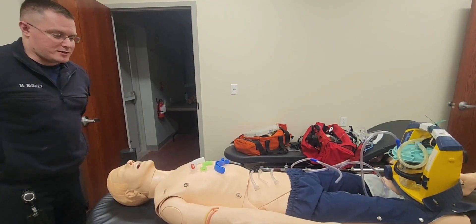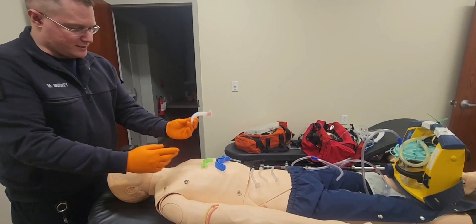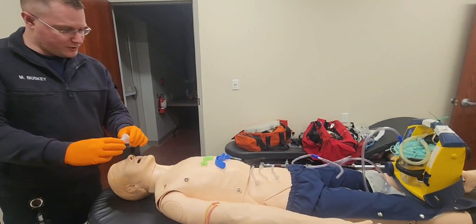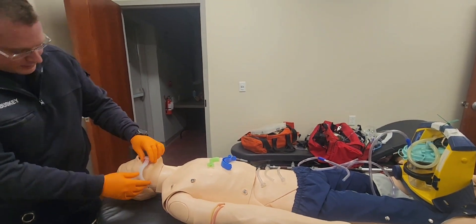I do not. I have my BSI on. I'm going to go to my OPA, so I'm going to select the one that looks relatively the right size. I'm going to measure it from the corner of the mouth to the angle of the mandible. That is the right size.